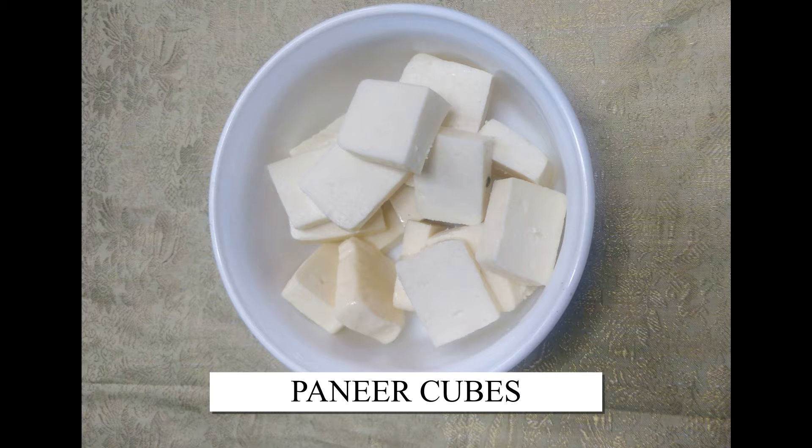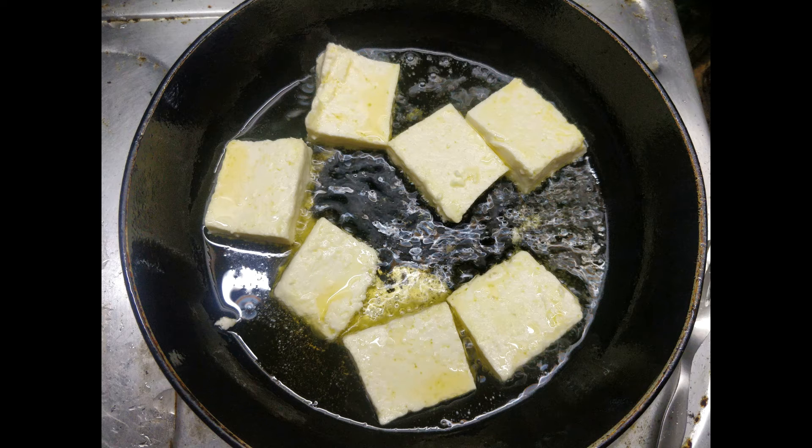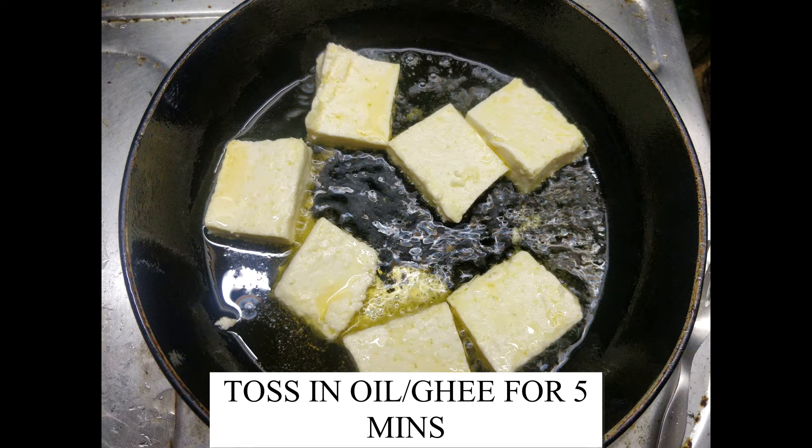Keep paneer 250 grams, cut into equal size cubes. Toss them in oil or ghee for about 5 minutes.